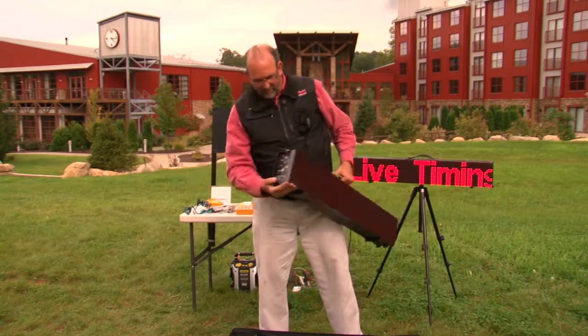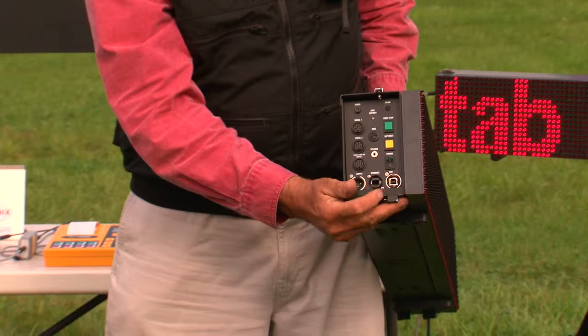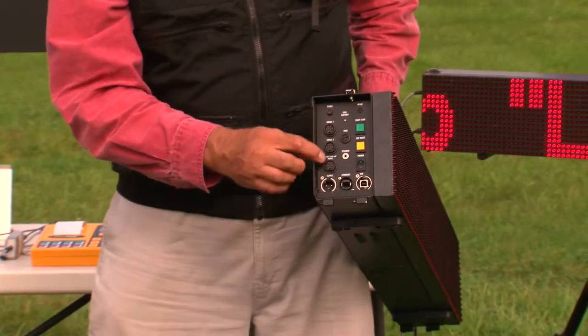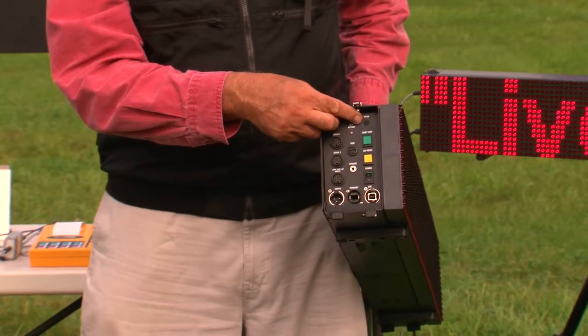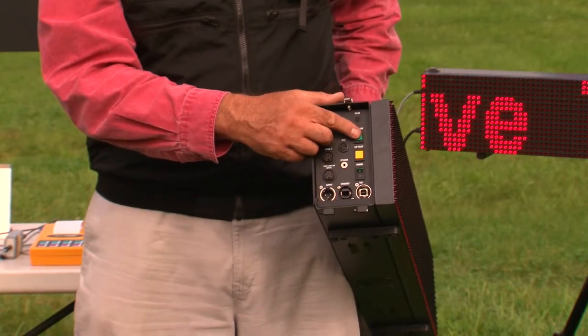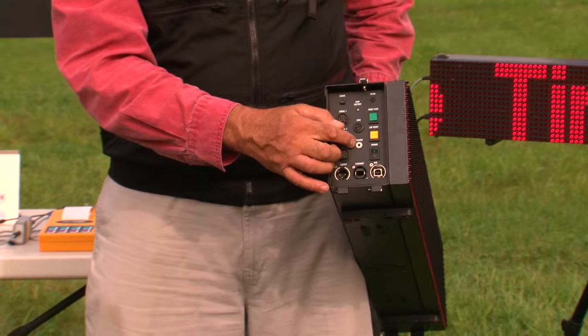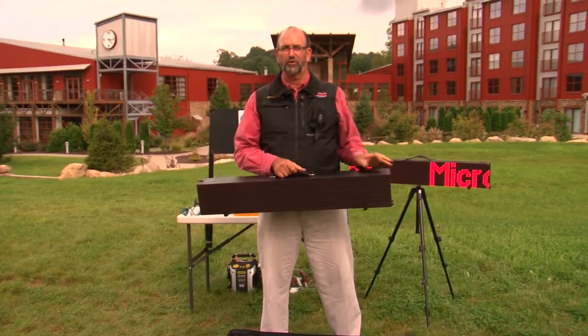Look at the inputs: USB, Ethernet, power, multiple serial inputs. It even has the ability to have a Wi-Fi upgrade, plus start and stop and programming buttons for autonomous use, a power supply switch, and an output for a speaker or countdown horn. This is an amazingly versatile scoreboard at a very affordable price.